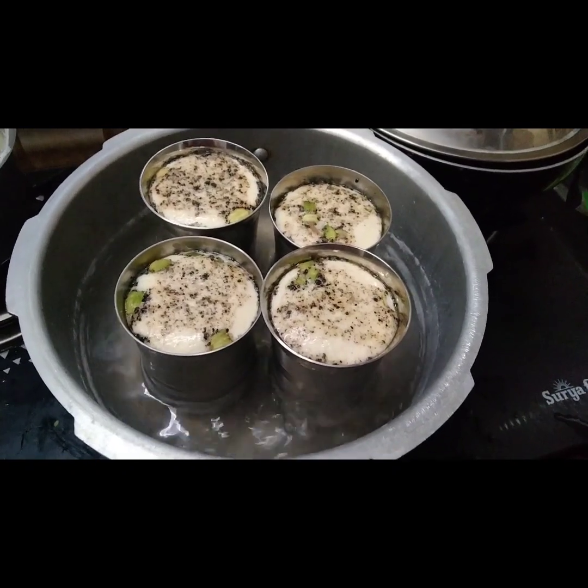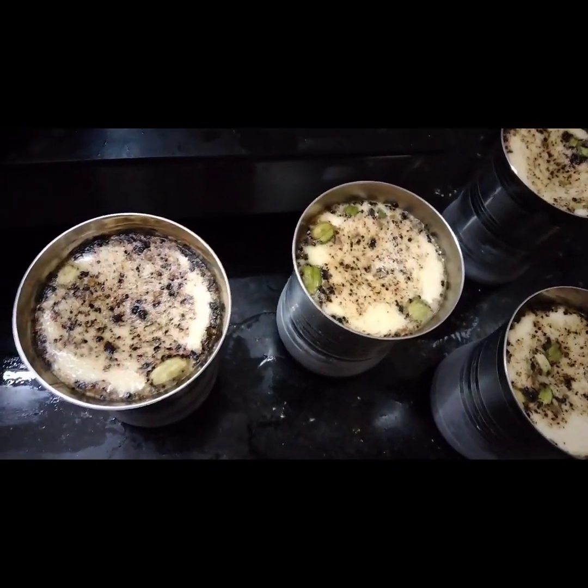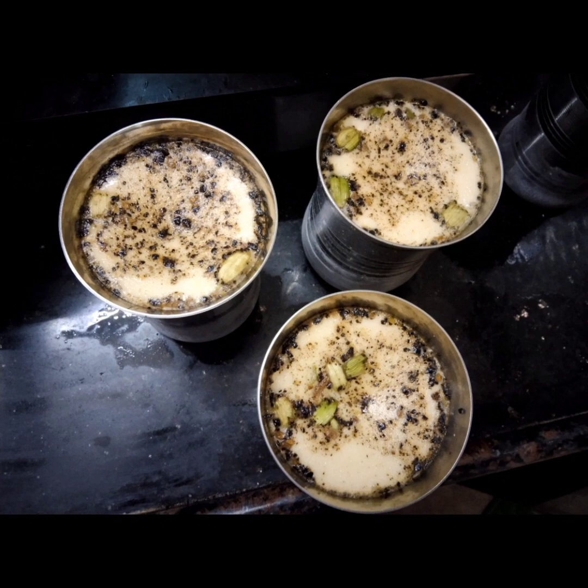This is how it looks after cooking. Look how nice they look — and they even taste nice. Now it's tasting time, let's see!